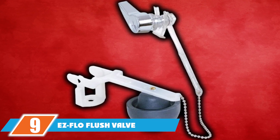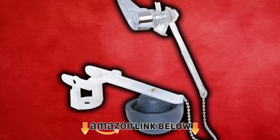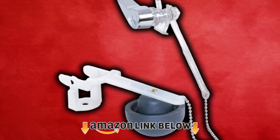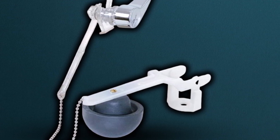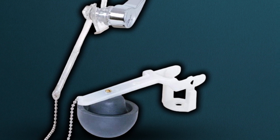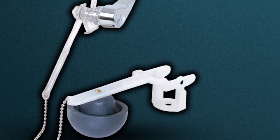Next at number 9, we have the S-Flow Flush Valve. The white-colored toilet flush valve is made of high-quality plastic to ensure durability. The S-Flow flush valve is designed for use in older toilets. It has a chrome finish, corrosion-resistant and rust-free handle, and adds a touch of modern, sleek look to your toilet. The package includes a plastic handle, rubber float, and a flush valve.